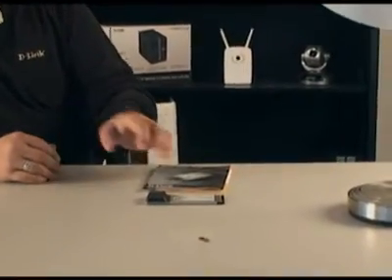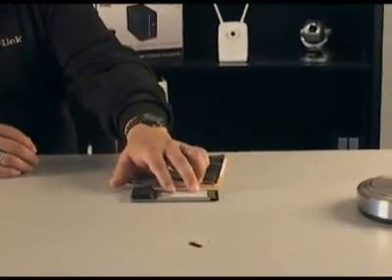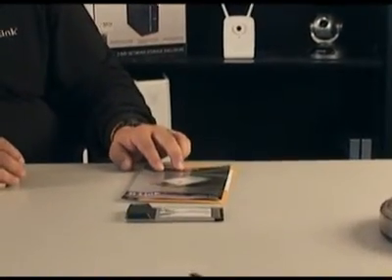So let's go ahead and look in the package, see what it comes with, and then get it installed. Pretty simple — we have the DWA 652 adapter itself and we have the documentation.